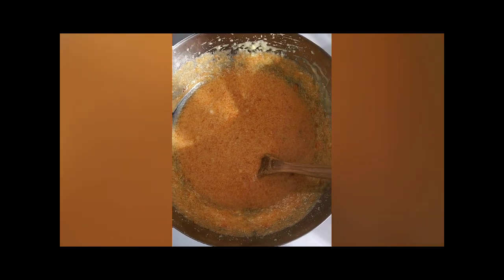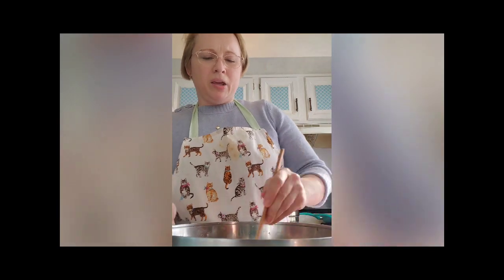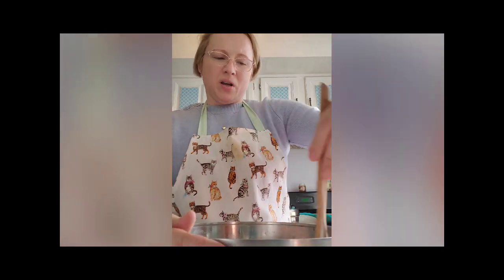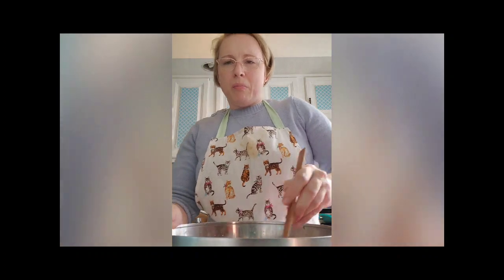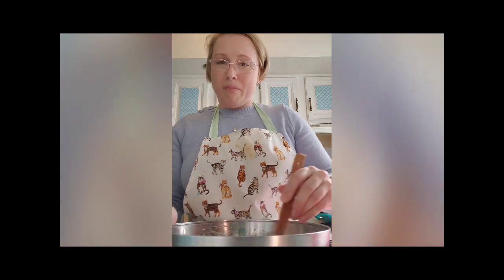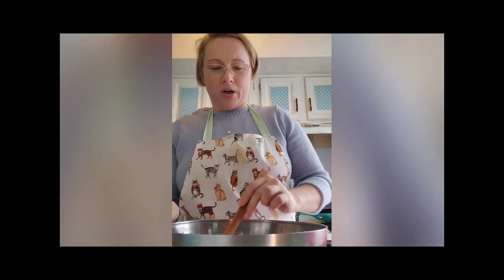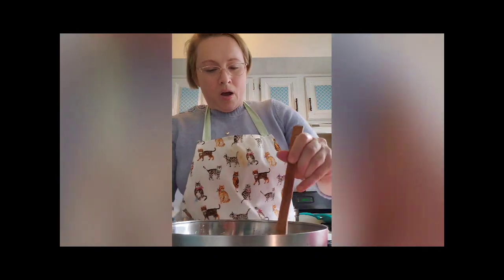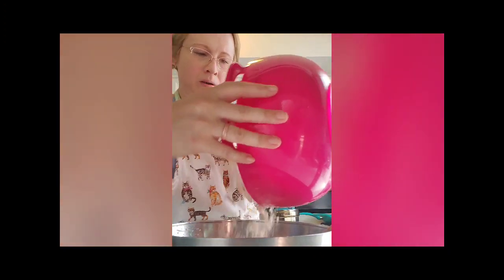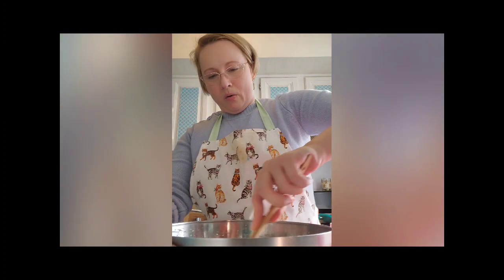When everything is combined, your mixture should look like this, and now it's time to add the dry ingredients. It's important that you don't just dump everything in at one time — add the dry mixture a little bit at a time, about a third at a time, to make sure everything is well combined with no lumps. That way, if you've made any mistakes in your measuring, you can compensate and ensure your batter has the right cake batter-like consistency.